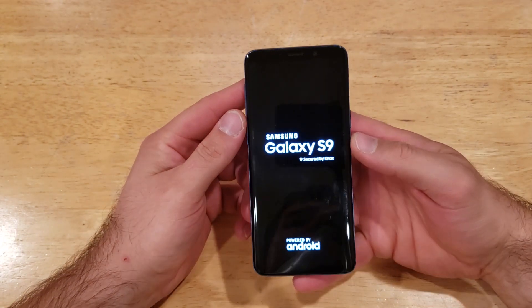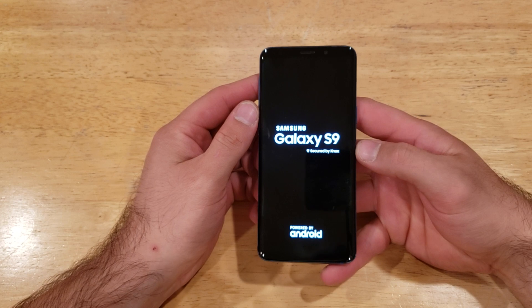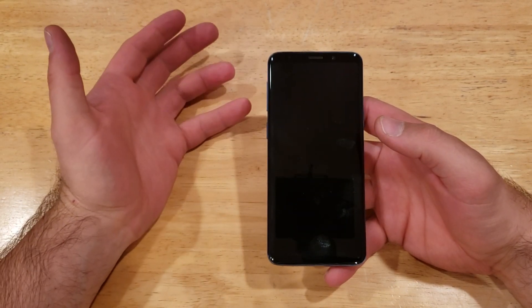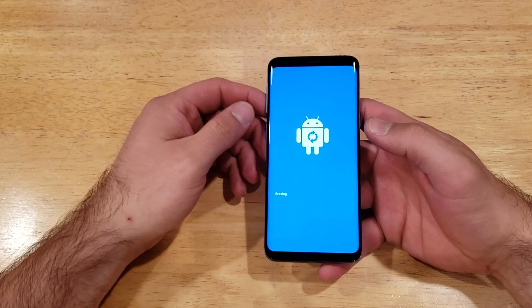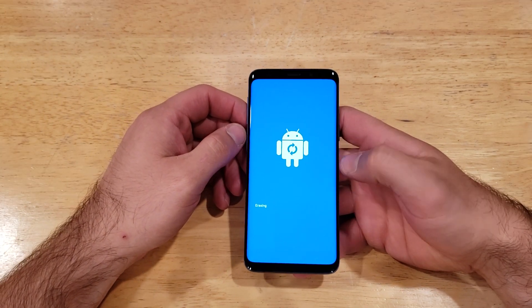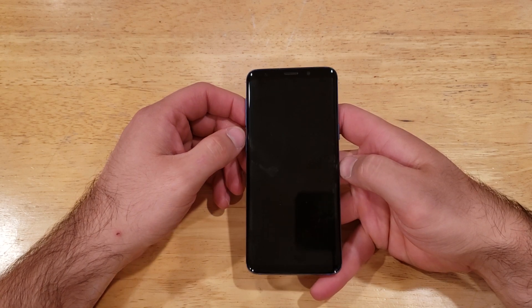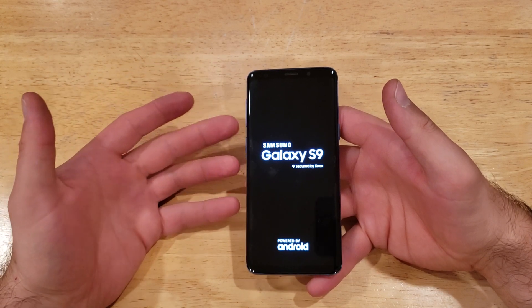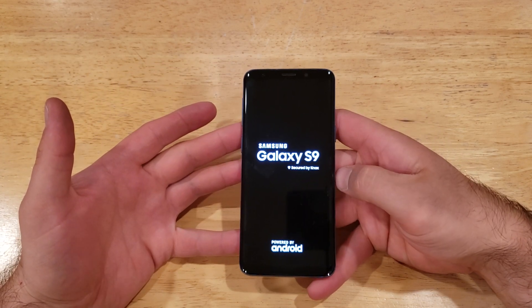From here it's going to do a factory reset, meaning it's going to clear everything off of the S9. So any photos, videos, contacts, messages — anything that you had on there previously will be erased. They will be removed, nothing will be there. I do strongly recommend constantly backing up your information so that you're not losing any kind of contacts or photos that you might want to keep.